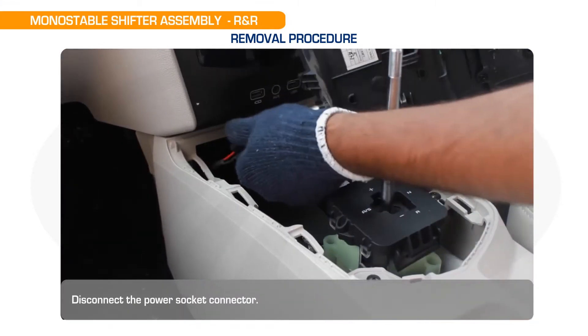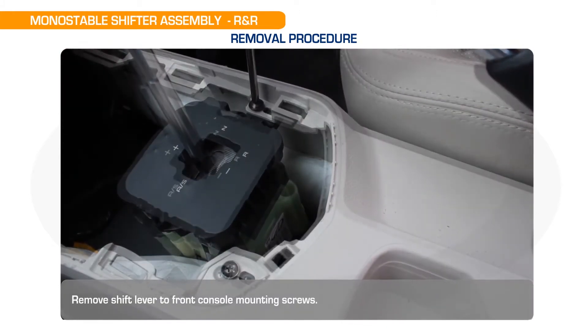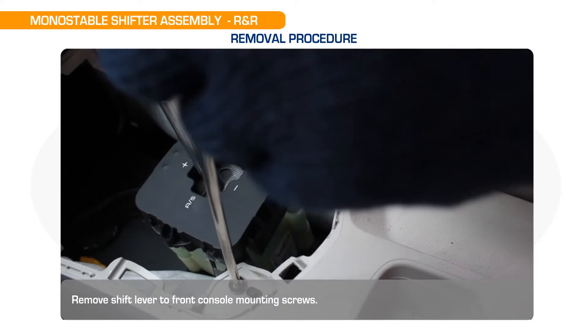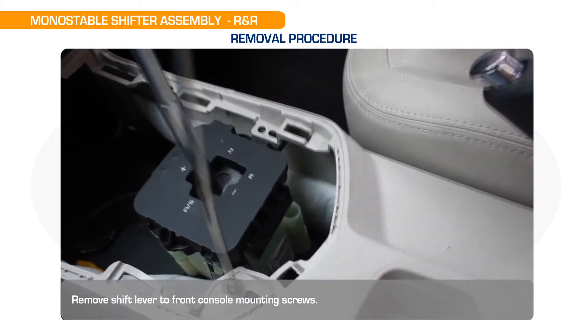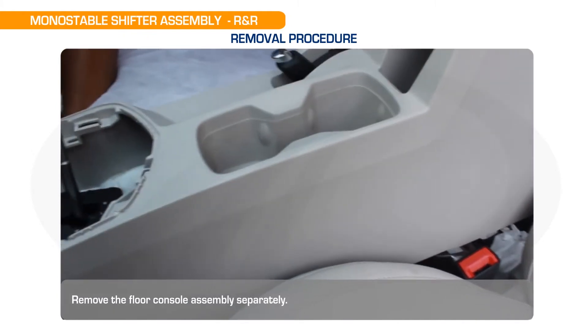Disconnect the power socket connector. Remove shift lever to front console mounting screws. Remove the floor console assembly separately.